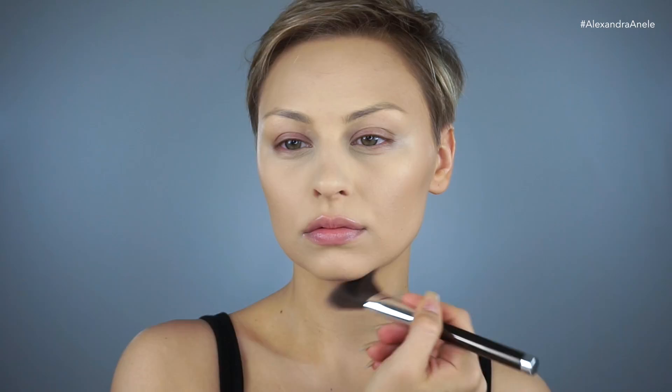I already have my base on. I use the Fenty Foundation and Tarte Shape Tape. And now I'm going to start off by contouring my face to look more like Edie's.